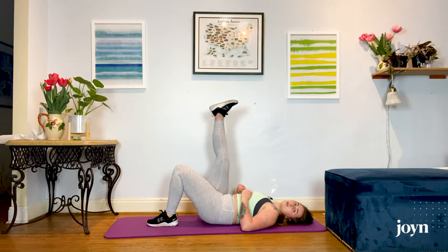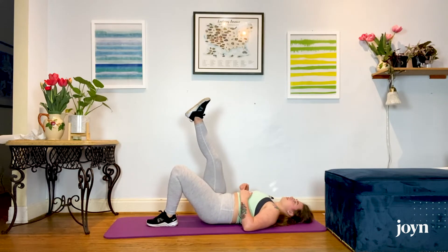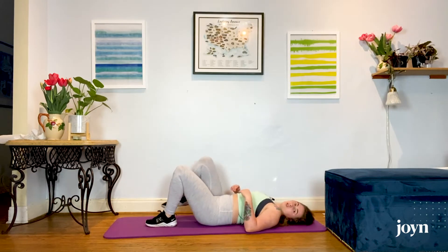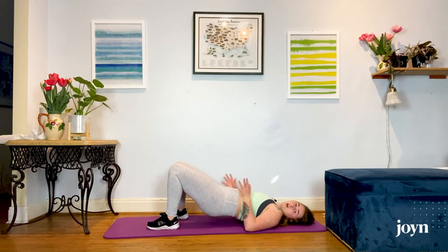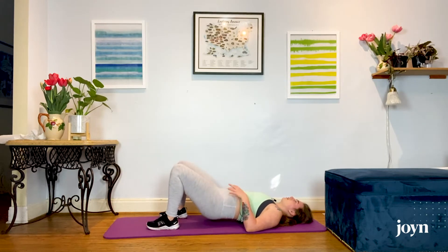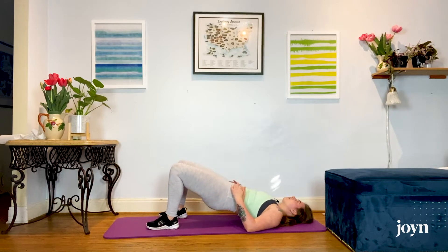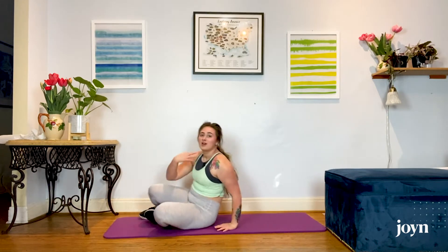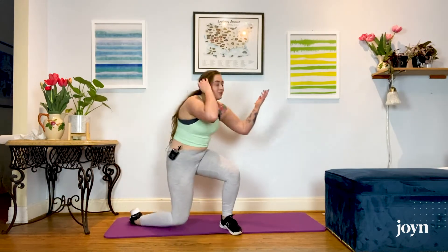If that is too simple for you, feel free to add a weight on your hips, or take it up into a single leg — flexing that foot, lifting up and sending it back down, still squeezing with the glute. Still 10 reps per side. If you can't squeeze all the way to the top, focus on that range of motion. Maybe hold it for a couple seconds instead of just dropping, then lower back down.